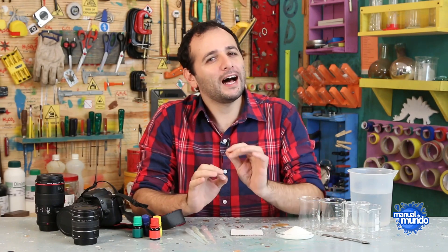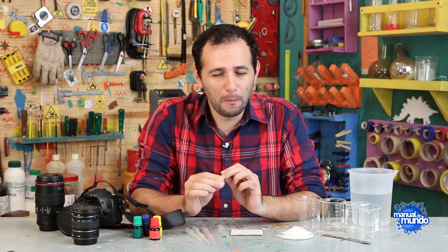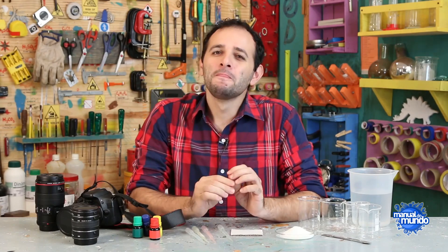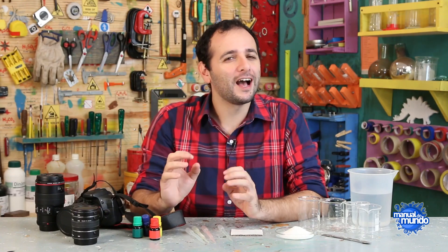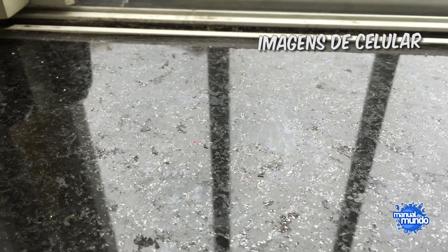This idea was stored in the World Manual's idea file for a long time, until this week we left some dirty things on the sink, and by a very happy coincidence, some little ants appeared. And guess what? These little ants have a transparent butt.